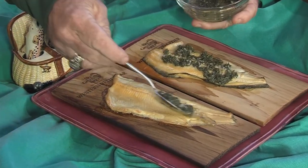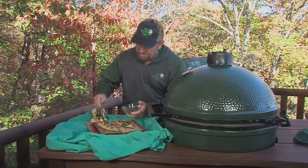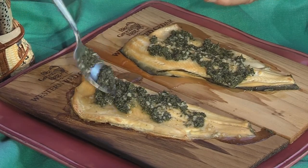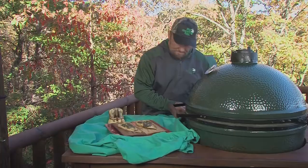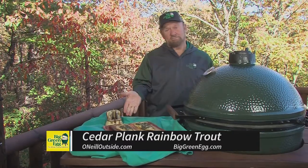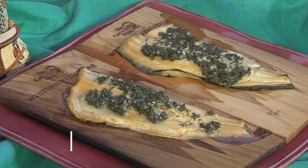Rainbow trout on a cedar plank — if you haven't tried it, please do. Don't just fry the trout. We really make it special on the egg for 15 minutes. Want the recipe? You can get it — it's not complicated. O'NeillOutside.com and BigGreenEgg.com. The Big Green Egg: the ultimate cooking experience. You will taste the cedar flavor in the trout.